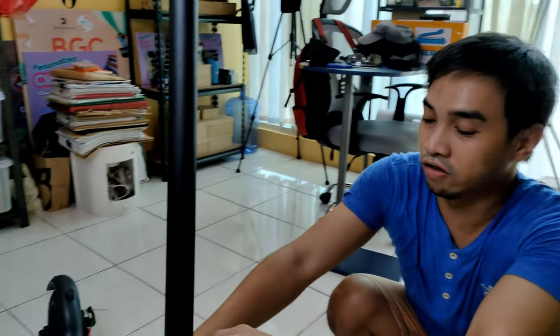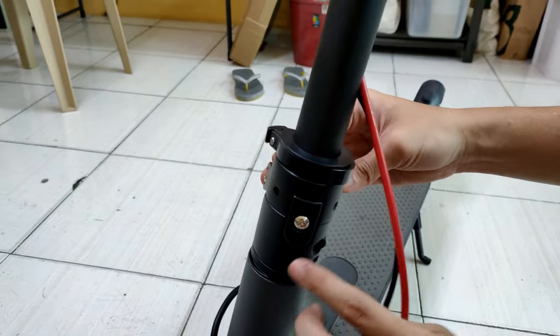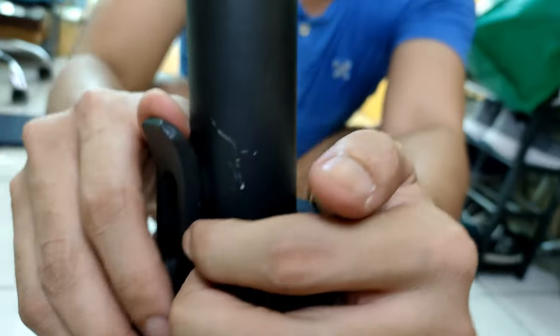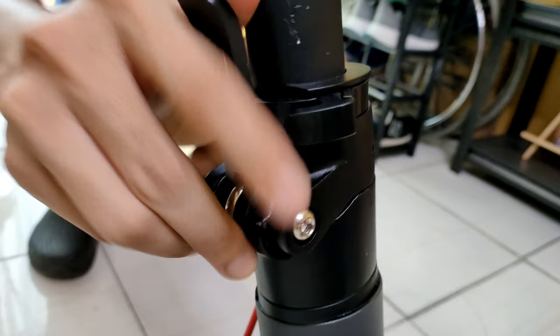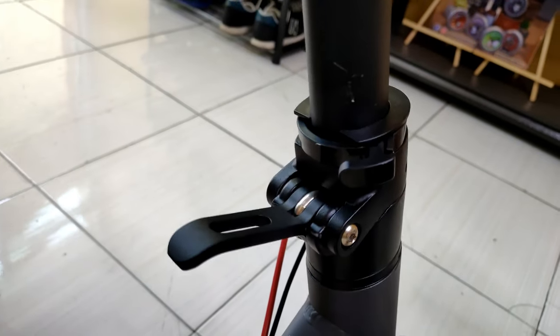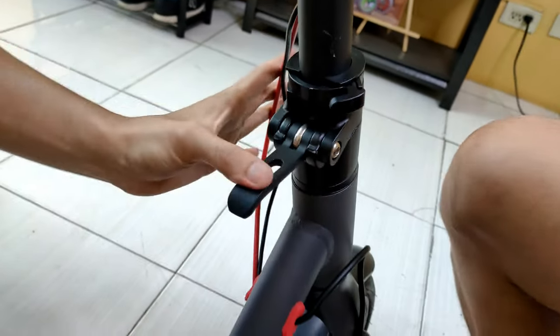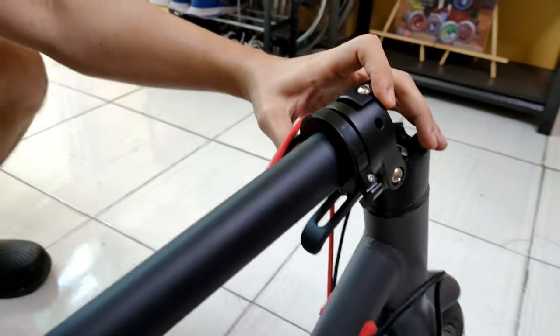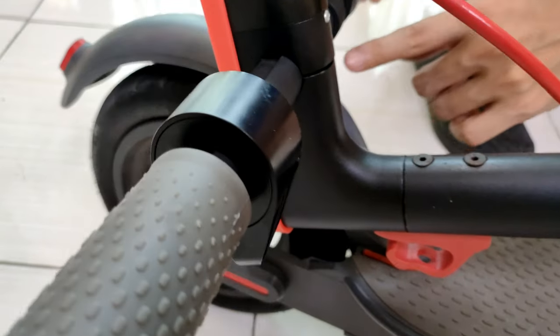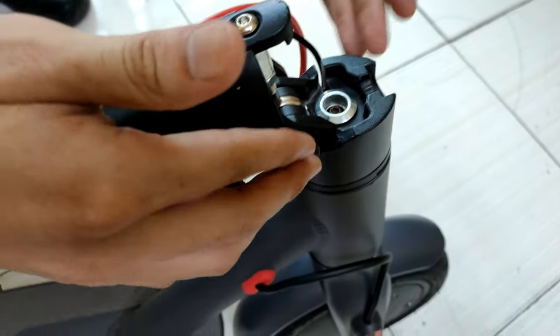So what we're going to do is check what's inside. You need to open the lock like this one, and then flip it back, and be sure that it is secured. This is how the structure looks like.